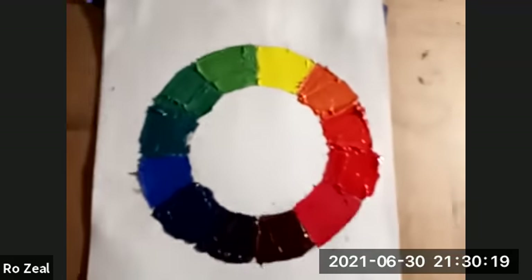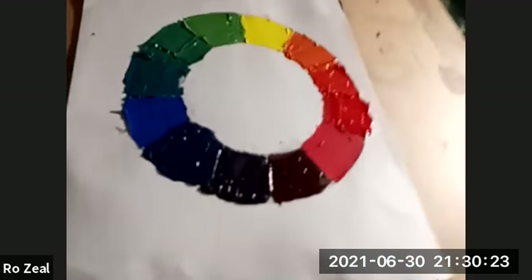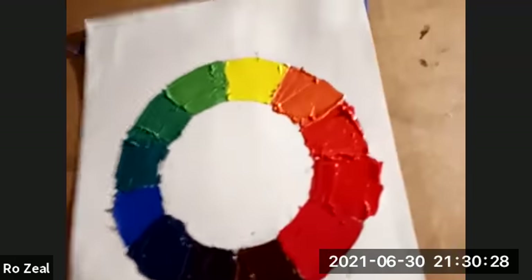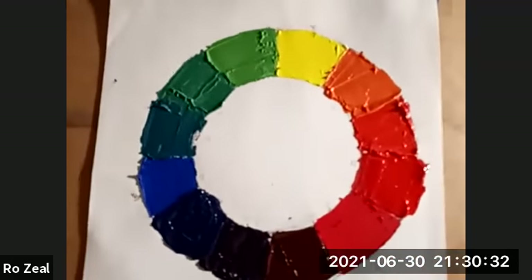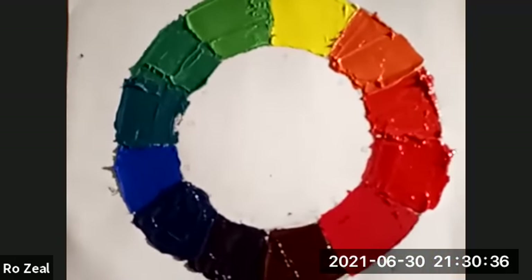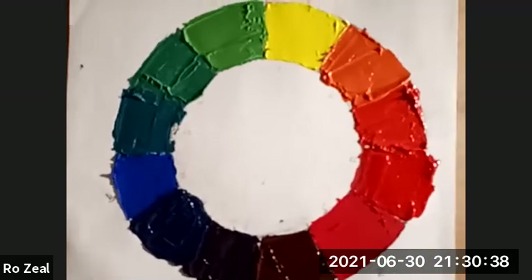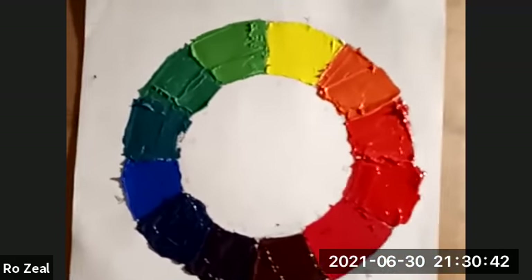All right, so here's our color wheel. It's kind of hard to see the purples and stuff, but my arm got tired holding the phone up. I'm going to stop this video and then we'll come back and work on Tints, Tones, and Shades.